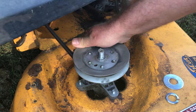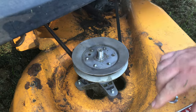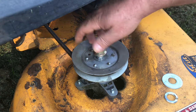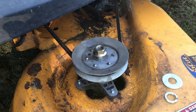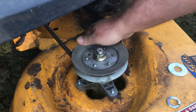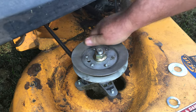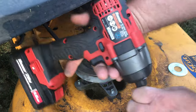What happened was, since it wasn't holding the pulley down against the shaft, it was only relying on those little teeth in there to hold the pulley. And the first time I mowed a yard, those just stripped out. So I was mowing along and right behind me was a big patch of unmowed grass because the pulleys were just spinning on the shaft and not turning the blade.